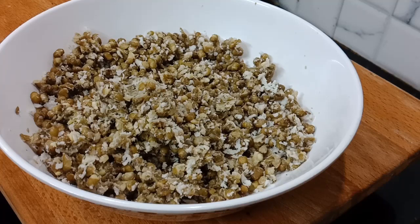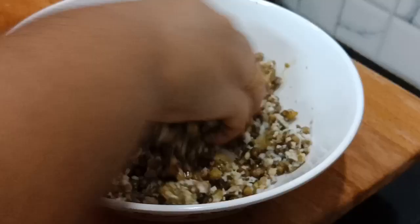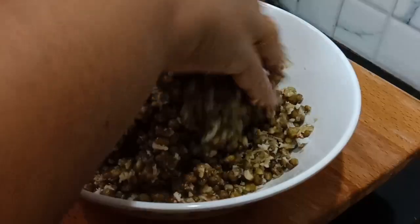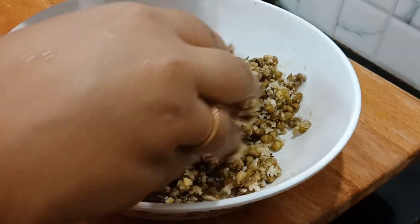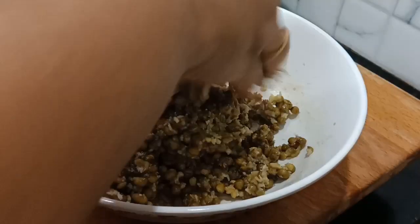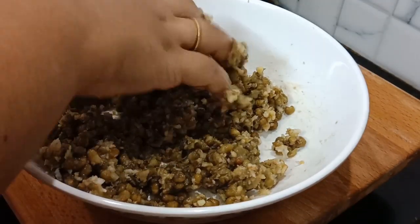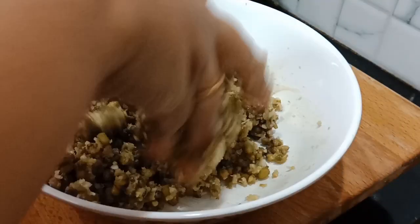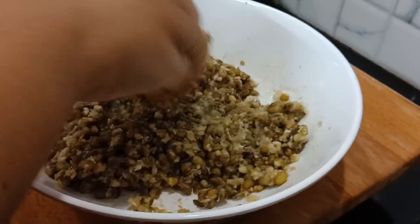Now, we will make a little bit of water. We will put a little bit of water here, then we will mix it. Then we will add this to the bowls and we will add the coating.